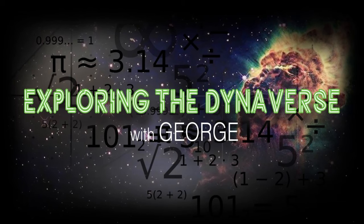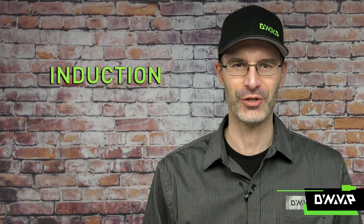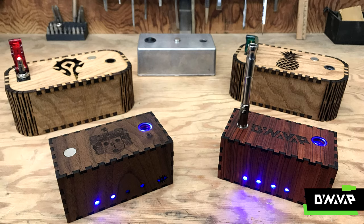Welcome to the first edition of Exploring the Dynaverse. Today we're going to be talking about induction — such a cool thing, and it's kind of a buzzword right now, especially in the Dynaverse, because many of you are either looking at induction heaters or are thinking about buying one.